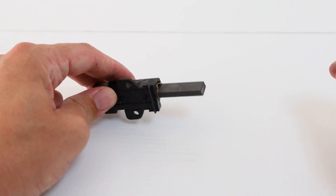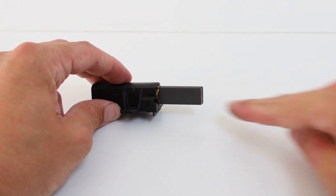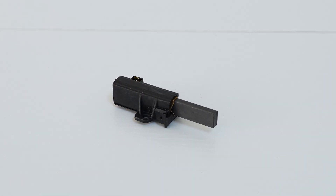The brushes maintain constant contact with the commutator. This continuous contact ensures a consistent flow of electricity to the motor, enabling it to run. It's why, over time, they need to be replaced after they've worn down.